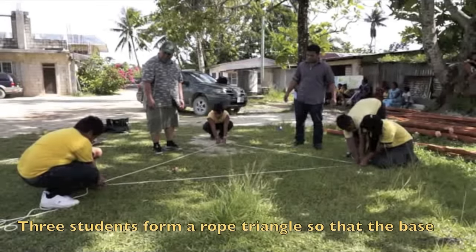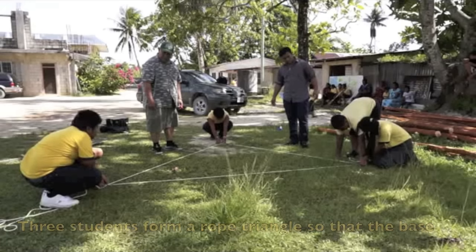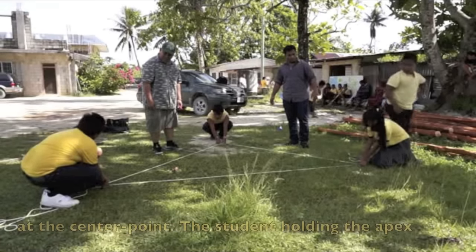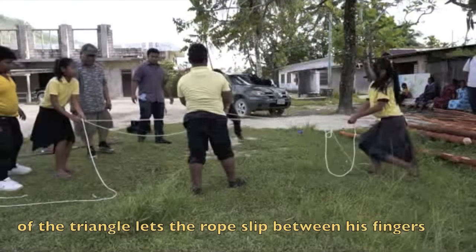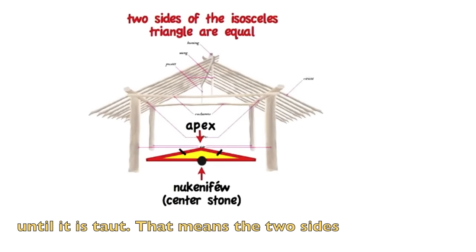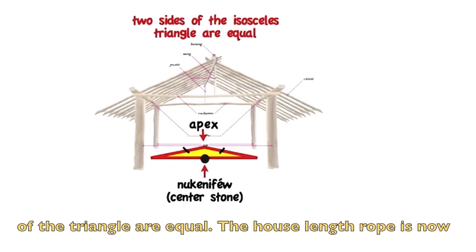Three students form a rope triangle so that the base of the triangle lies along the width of the house at the center point. The student holding the apex of the triangle lets the rope slip between his fingers until it is taut, meaning the two sides of the triangle are equal.